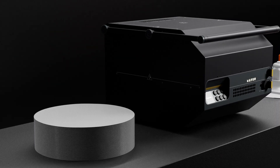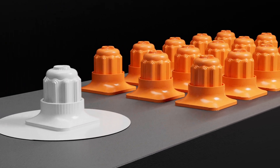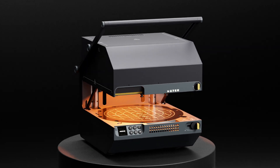Prototype and test in-house in hours instead of weeks. And manufacture efficiently, creating limited runs. Take control. Create high-quality moulds and parts in a matter of minutes with the Meku Multiplier.